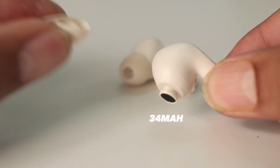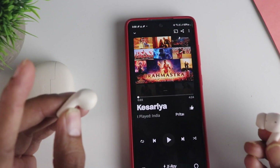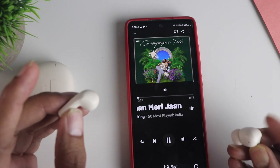It has a 34mAh battery inside which offers about 5 hours — we will test it out. These also have touch controls and they work quite decently well, covering pretty much all the basic functions.